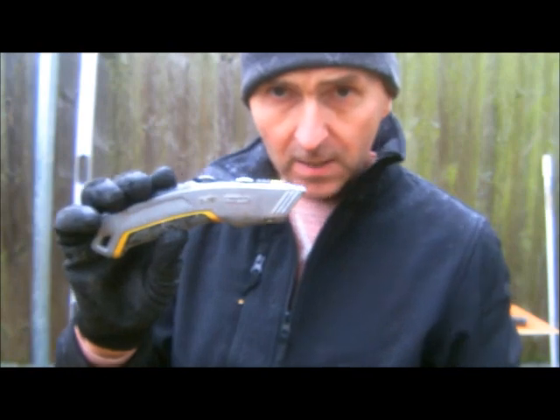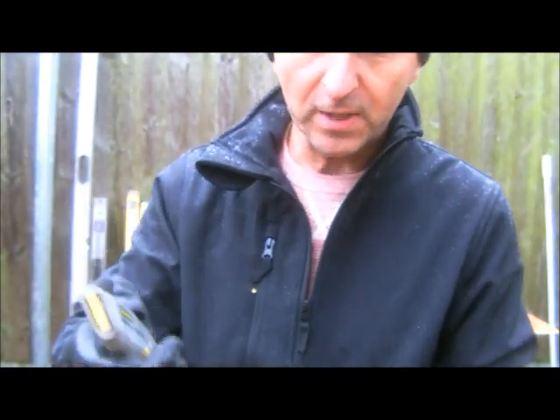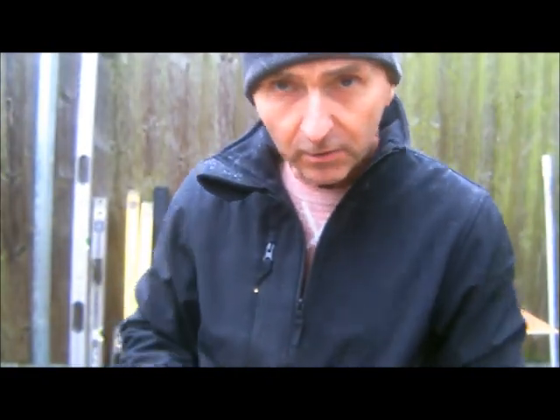A Stanley knife — always in my bucket. Just make sure you have one that's retractable, because you don't want to leave a sharp edge in there when your hand is delving in looking for something.